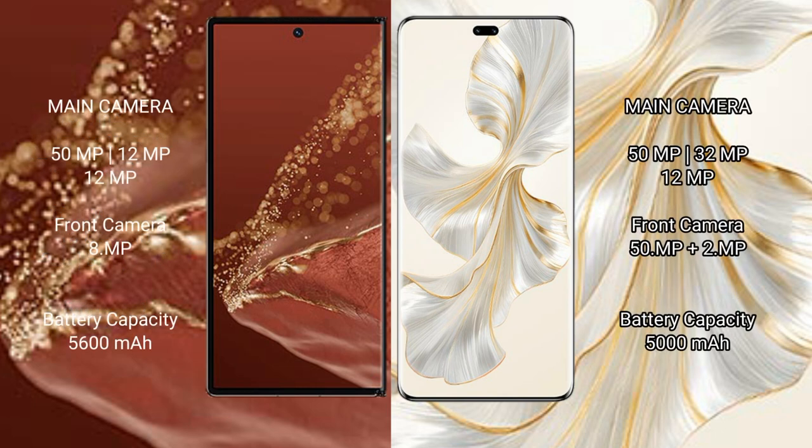The Huawei Mate XT Ultimate features a triple rear camera setup: 50MP plus 20MP plus 20MP, with 8x optical zoom. The Honor 100 Pro also features a triple rear camera setup: 50MP plus 32MP plus 20MP.